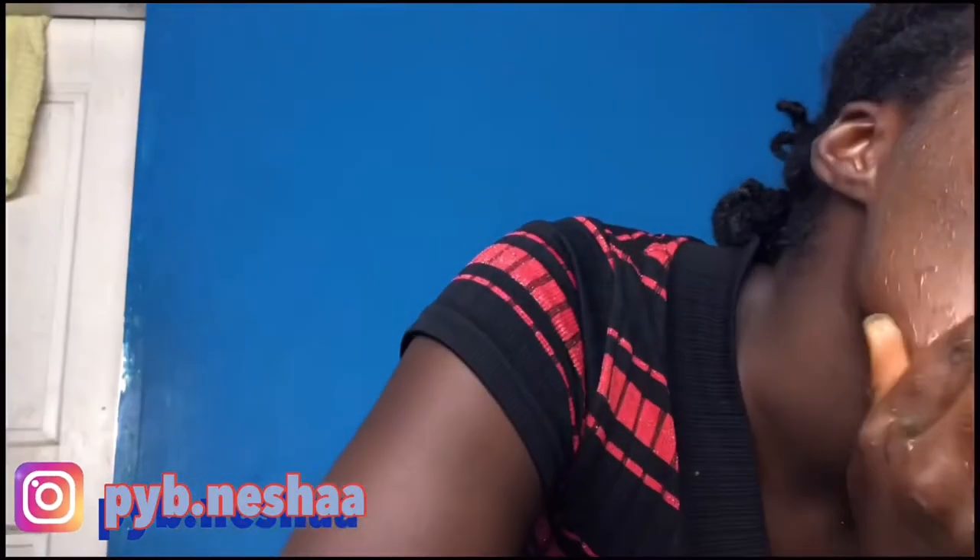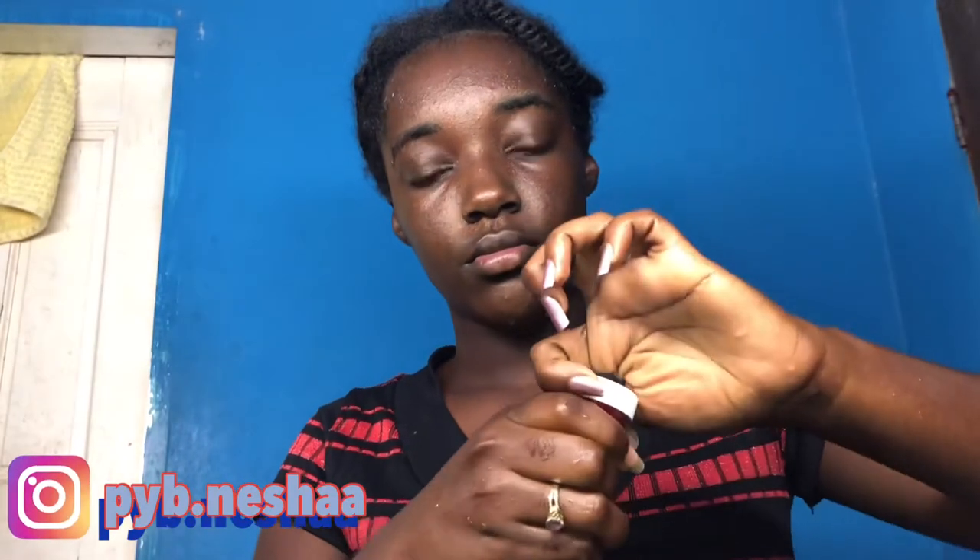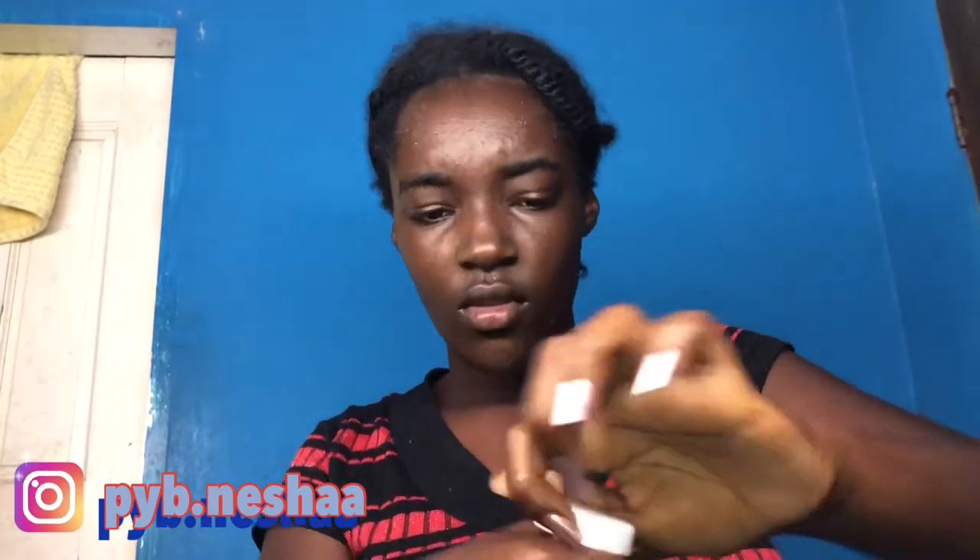Now it's time to wash it out. As you can see I wash it out, and after washing your skin does feel really good. Now it's time for the lip scrub — if you're interested in this lip scrub,